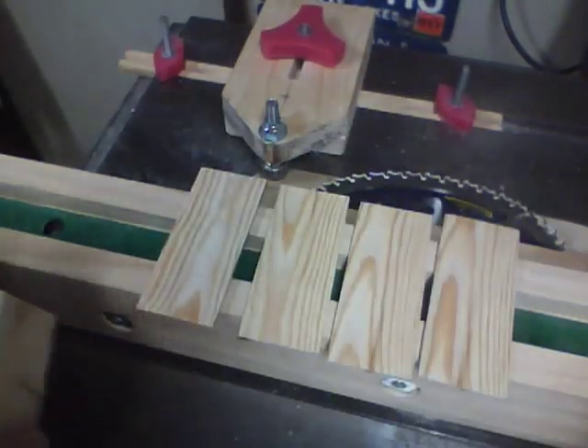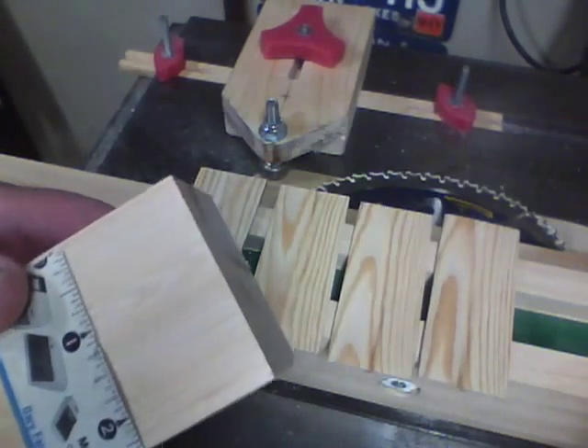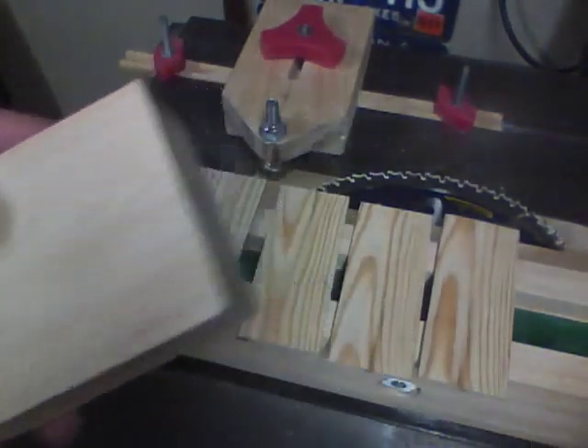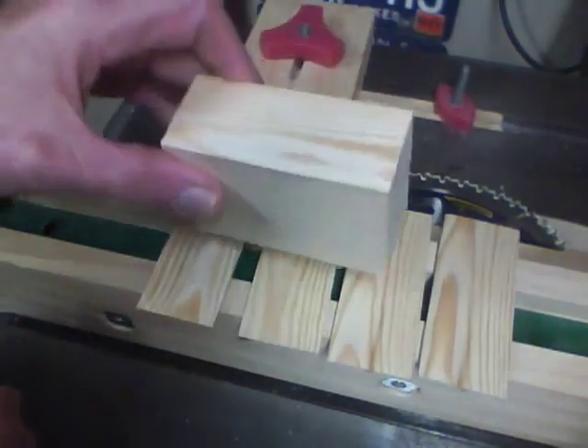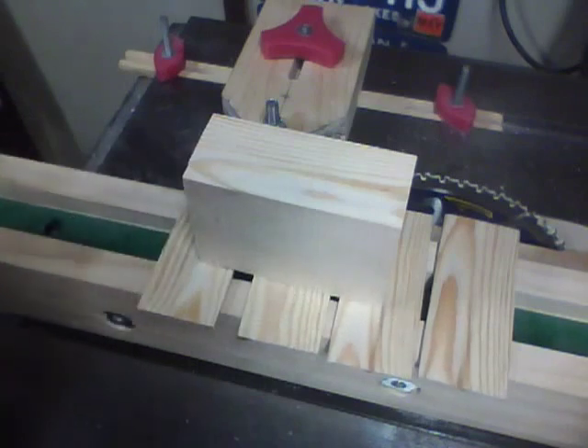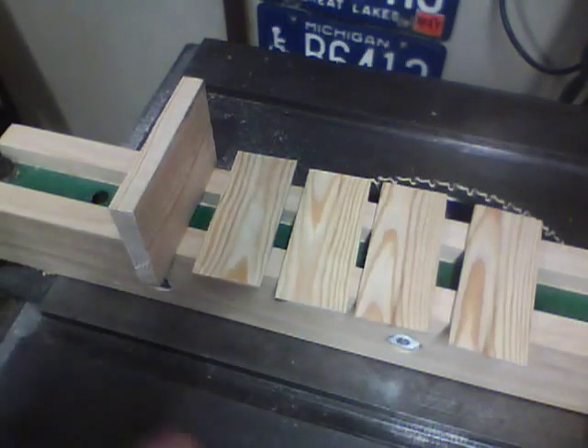With that done, that'll leave me a piece approximately two and a quarter inches wide. The next step is to stand it up and rip off a piece three eighths of an inch wide. Here are five pieces cut - that's all we need to do on the table saw. Next we'll get the pattern and go to the scroll saw.